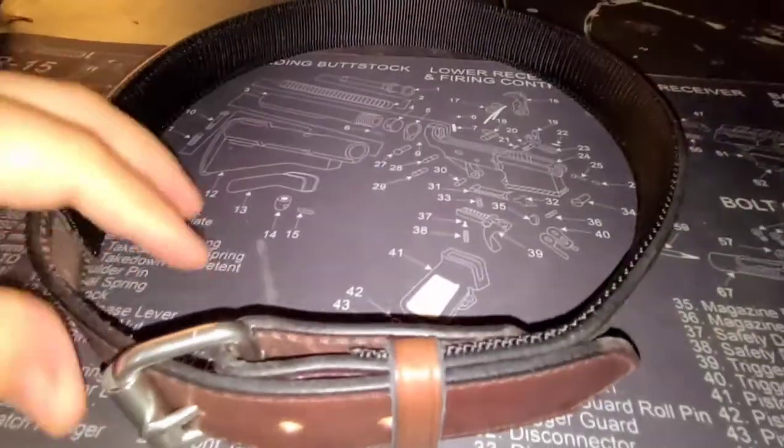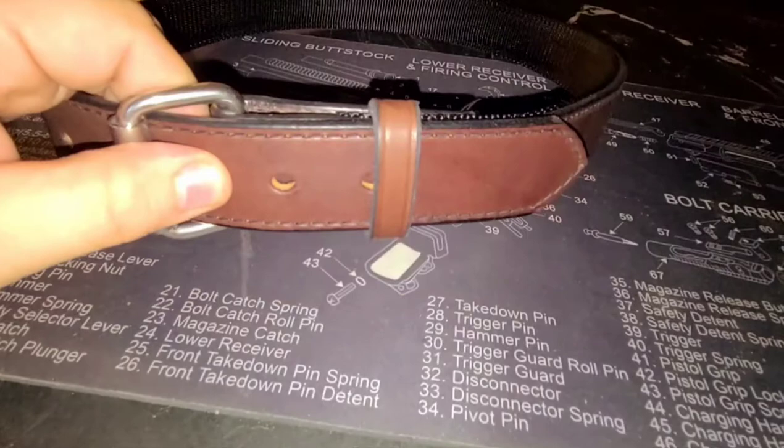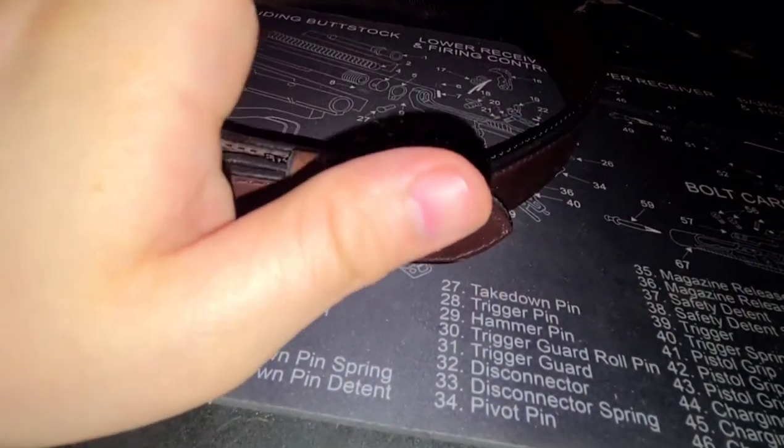Just wanted to show this off. Really excited to start wearing it, mainly because that means I can start wearing my 329 PD again. If you didn't catch my video on the steel reinforced belt, it's a very thick belt — 0.37 inches, I believe it is.